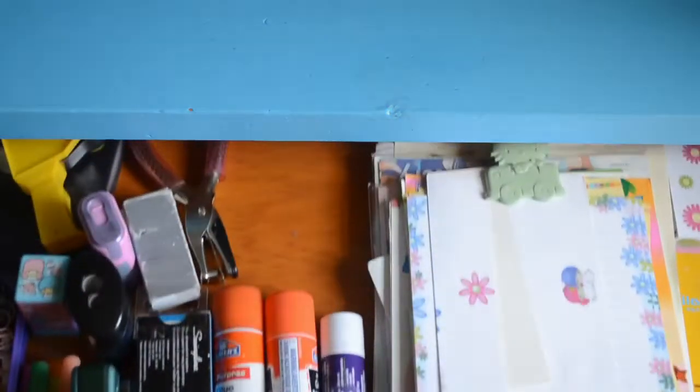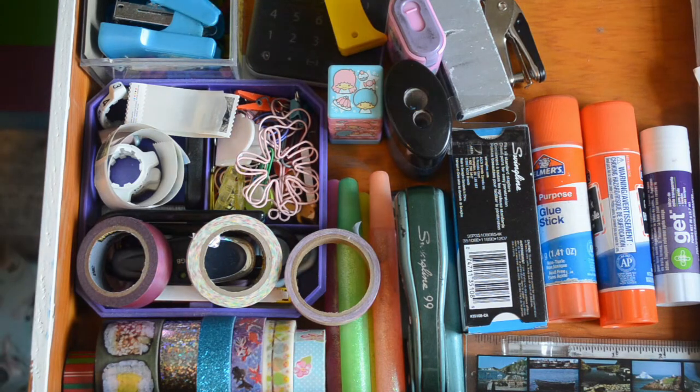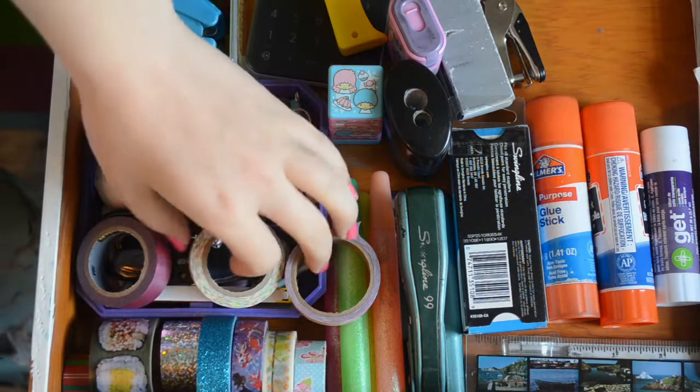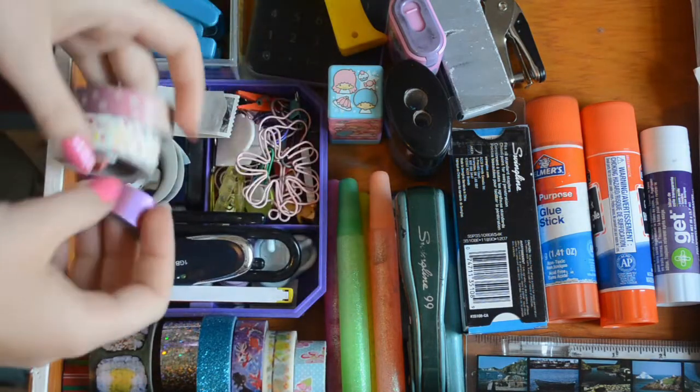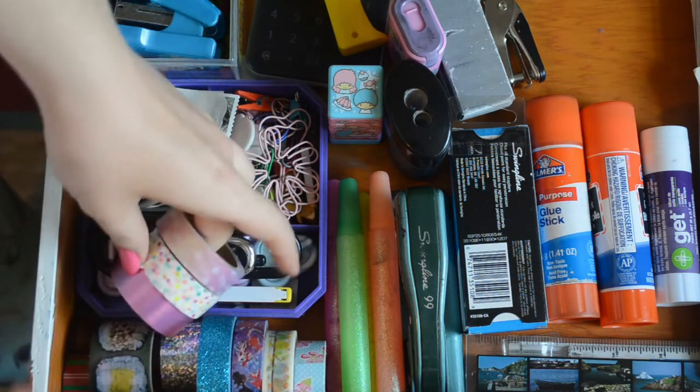That's it for the top of the desk. Let's check out this drawer. I recently reorganized my desk and tried to make it more like paper and stationery in here rather than just a bunch of stuff. So in here I have my washi tape — I like to use it for collages mostly.